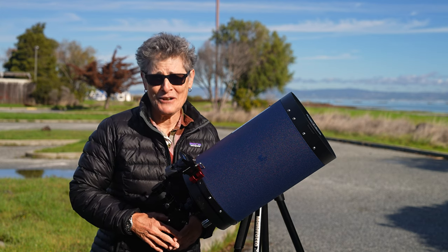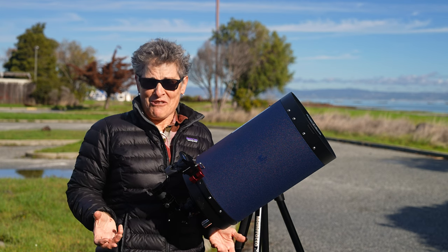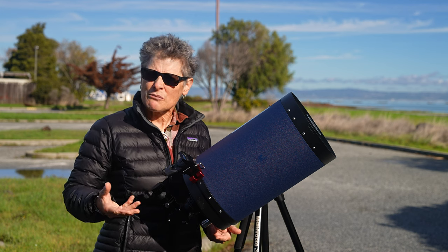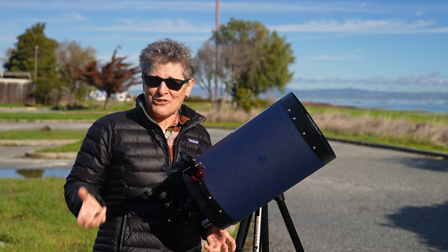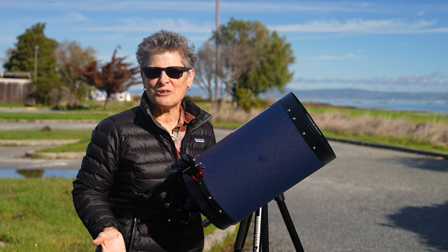I am not a beginner by any means, but believe it or not, I've never in over 35 years of being an amateur astronomer tried to complete an observing program to do with the Moon. I am more of a deep-sky, faint-fuzzy kind of astronomer, but it was about time for me to give the Moon a closer look.